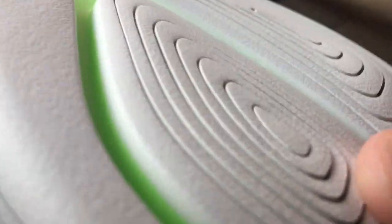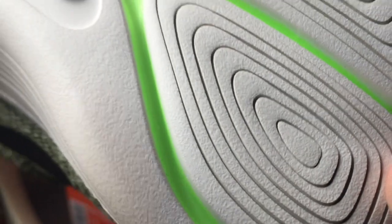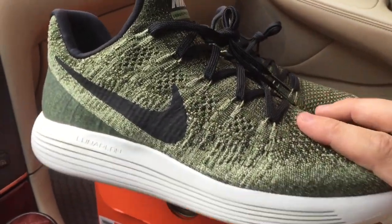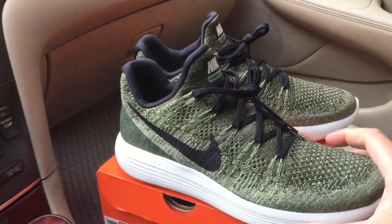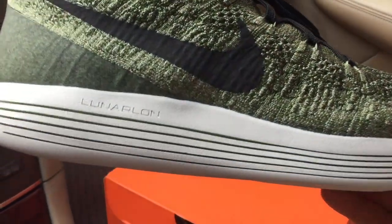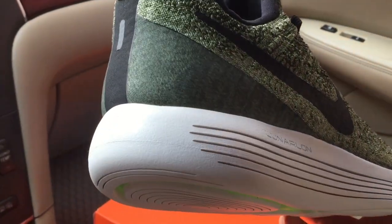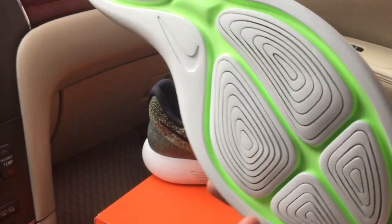Here with the Lunarlon foam, as you step, these circles move in different directions and apply nice cushion and support to the foot. This is a very comfortable shoe — it features some of the best technologies from Nike. You have the Flyknit and also the Lunarlon foam, which is a dual-density foam that's very soft, comfortable, and lasts a long time.